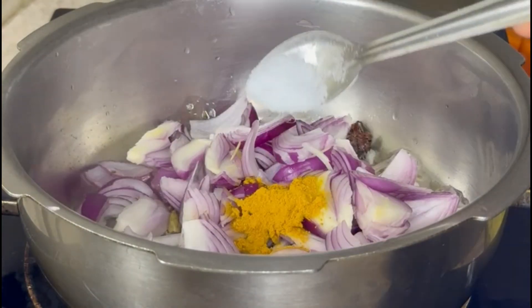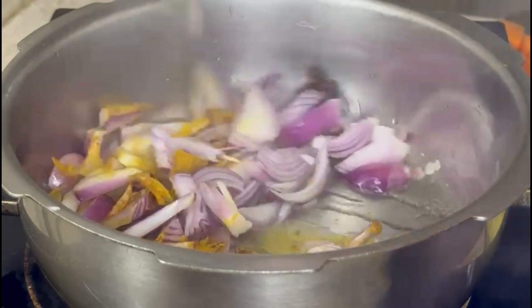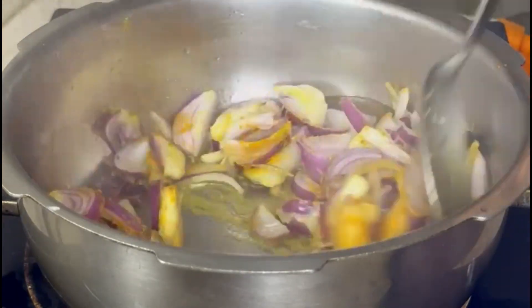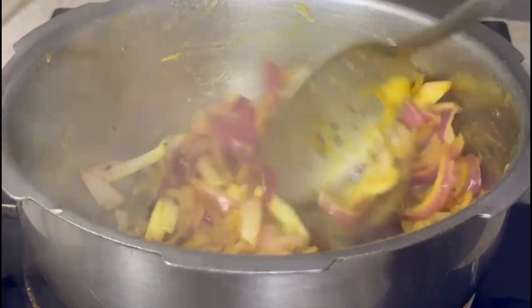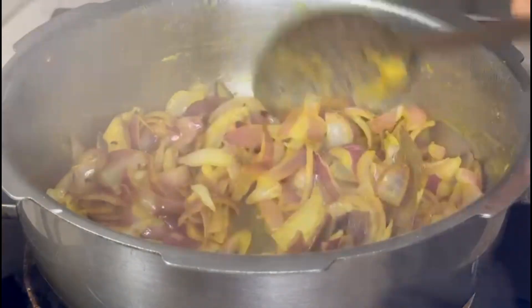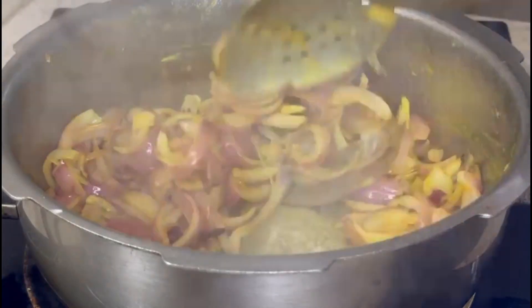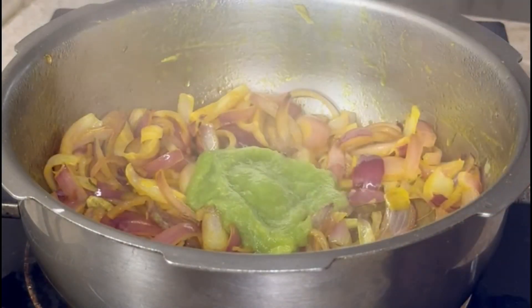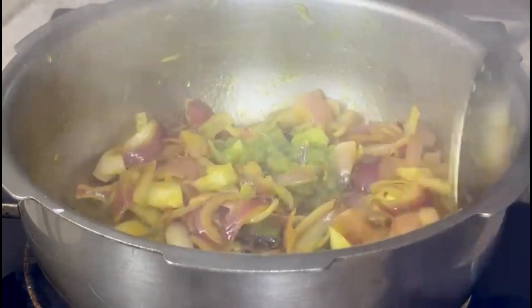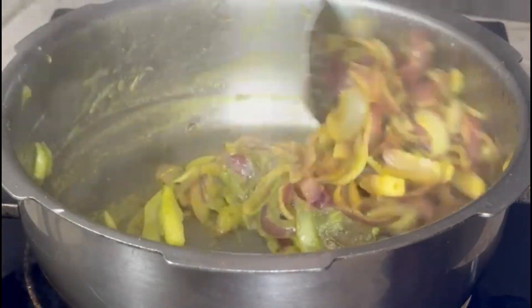We will add 1 teaspoon of salt before putting in a little sauce. Let's fry the cilantro. We need to fry the cilantro. Mix the cilantro in well and add the cilantro paste.